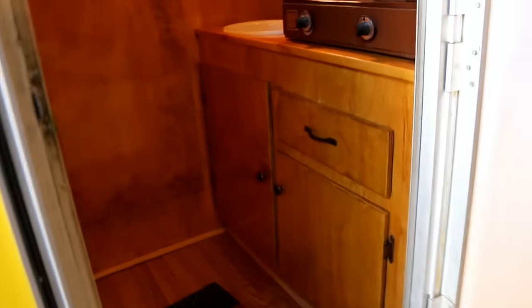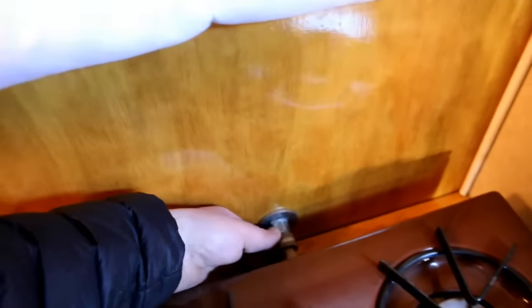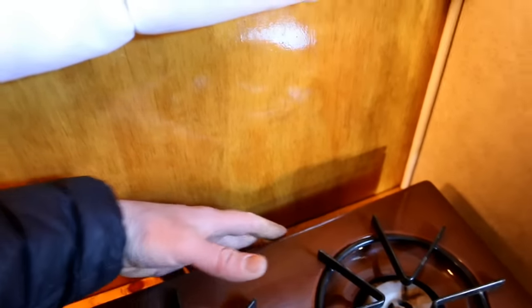Let's pop the door open and take a look inside. Right inside the front door we have the kitchen area. There's a little stove here that is removable — you can slide this fitting, pull the stove out, and stow it down underneath in this cabinet. There's a little sink. Bob was showing me there's also a gas line where you can actually take this stove, put it outside on a table or something, and cook outside with it.